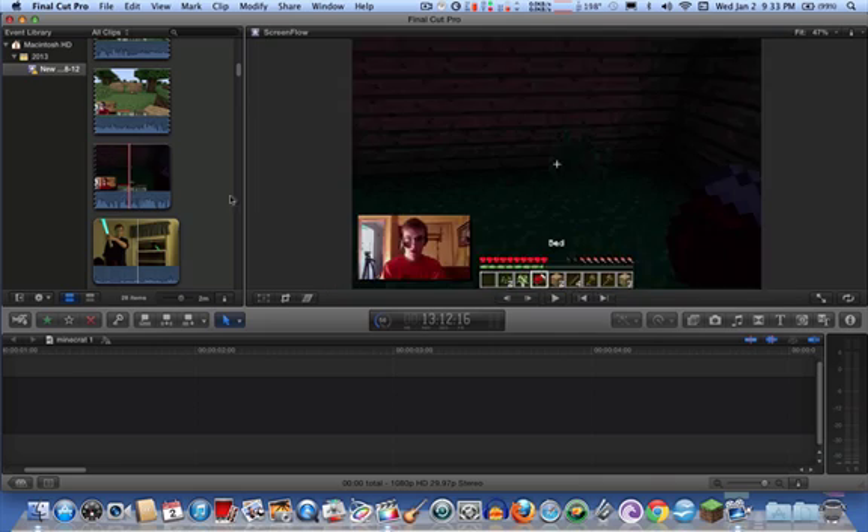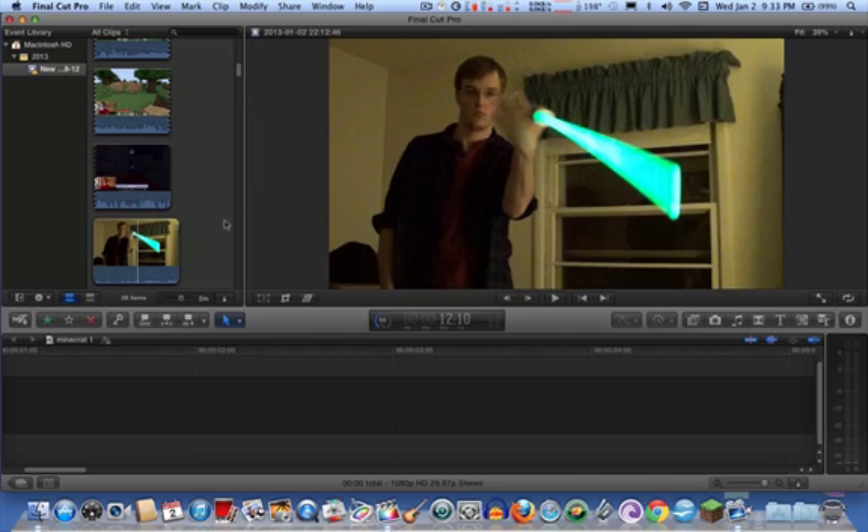What that does is the glowing core — you can isolate the color by using the threshold effect and make the core glow white. That way you can copy and paste that and make another layer that's colored and blurred out to create the blurring effect.